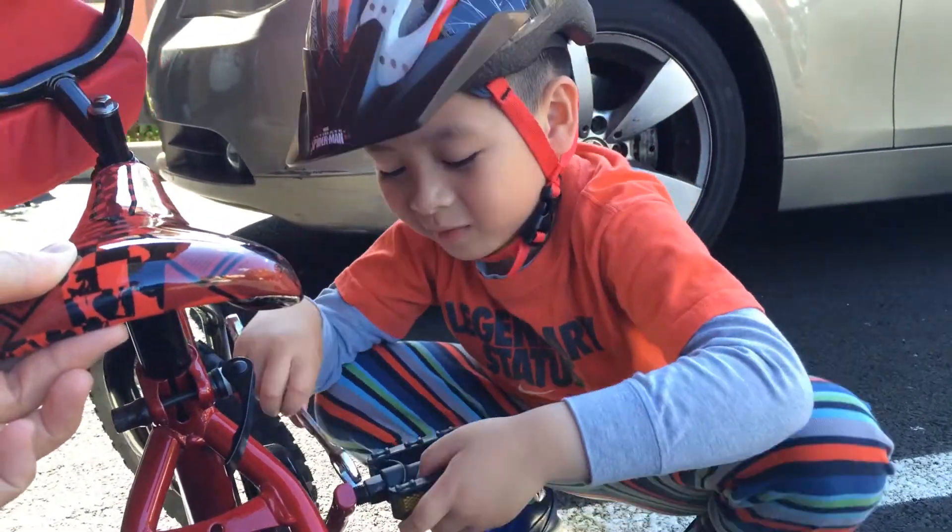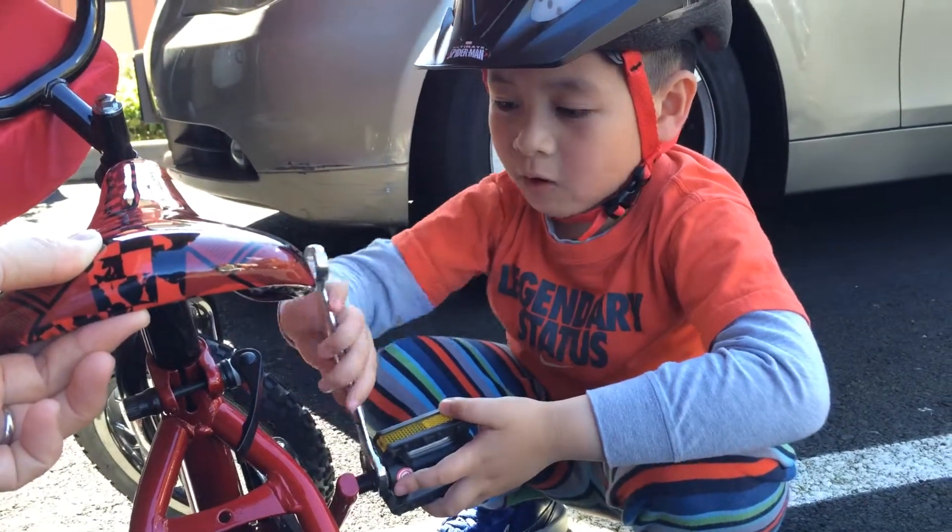First step, take off the pedals. Second, walking on the bicycle.